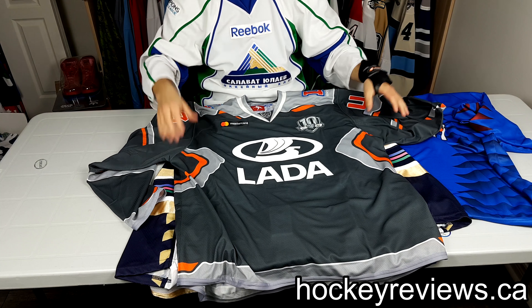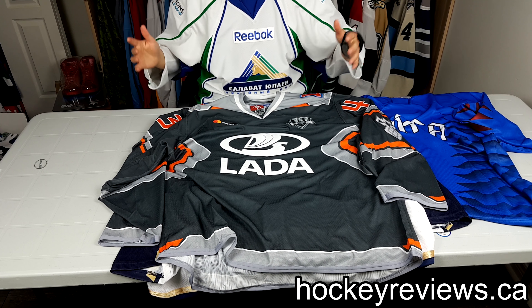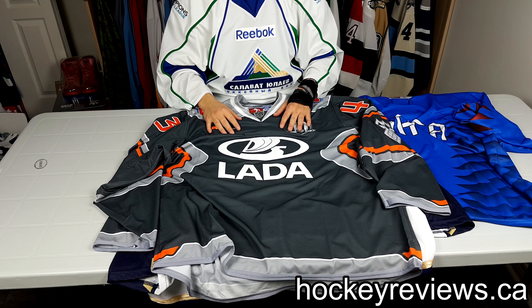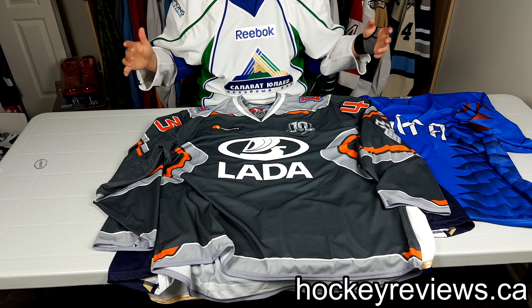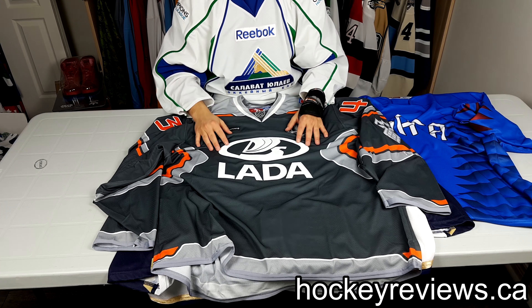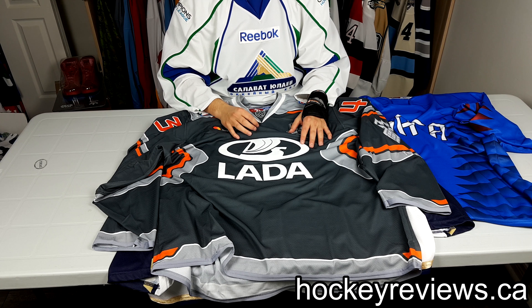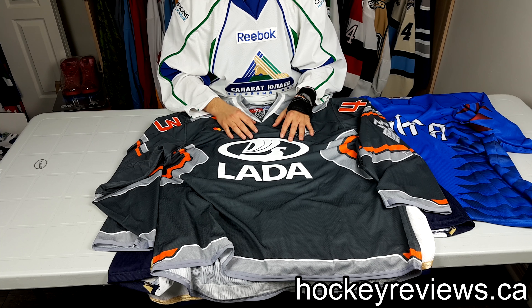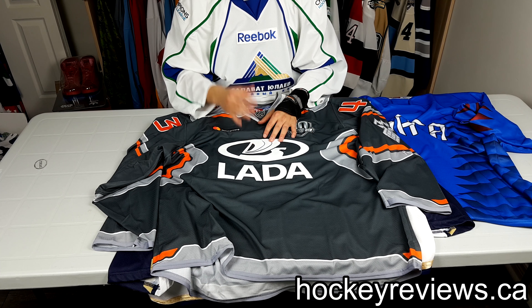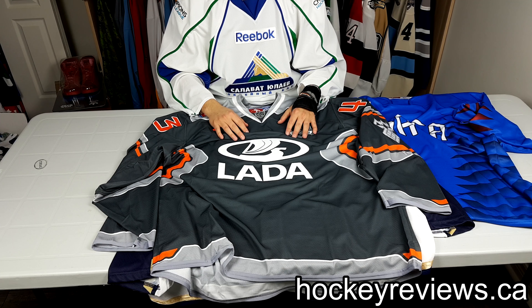I'm very happy with the authentic ones. They're slightly different quality compared to NHL jerseys — a little bit lower — but they're pretty awesome and I'm a huge fan. You should check them out if you're interested. Anyway, that's it for this video — it was a little longer-winded, not a total review but just going over these jerseys. I'll review them more in the future. Thank you very much for watching — follow me on Twitter and Instagram, links are in the description. It helps me do reviews and talk about more gear. Take care!